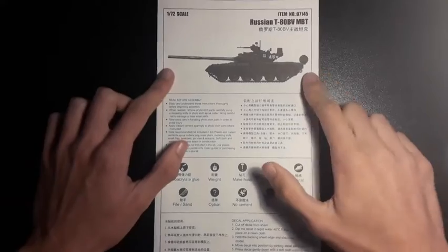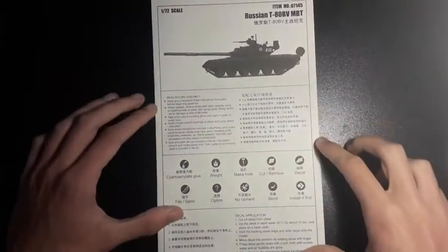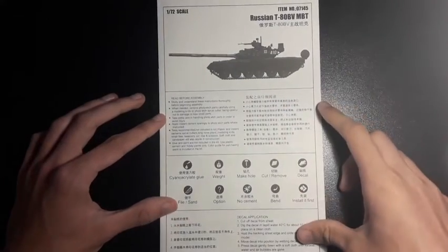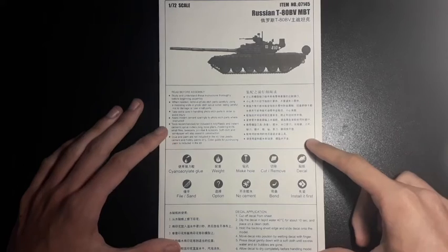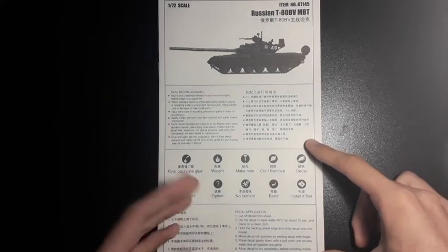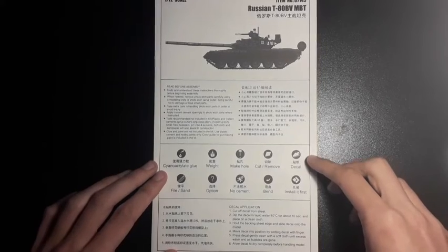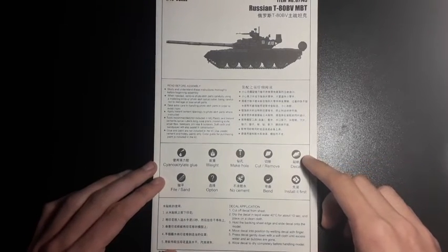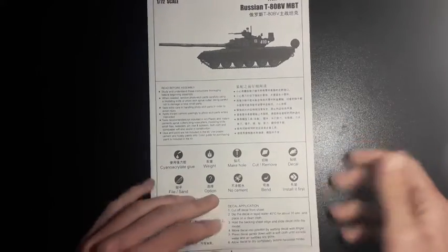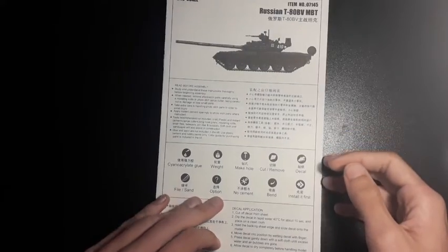The instructions repeat what was on the box — tank profile, scale and item number. There are read-before-assembly instructions and logo/symbol representations, plus a guide for decal application. One important thing to note is that the instructions are not printed in colour. These are black and white instructions, which might make the camouflage schemes at the back a bit more confusing.